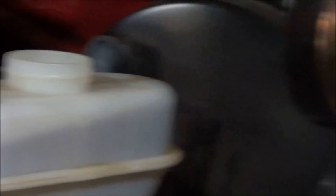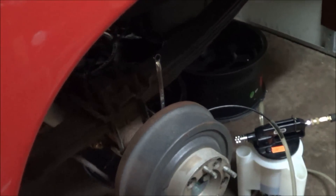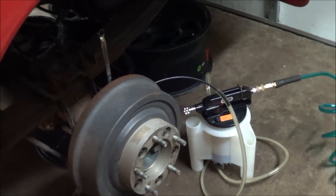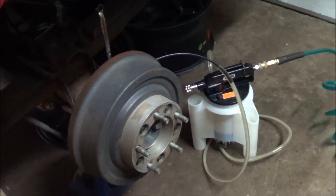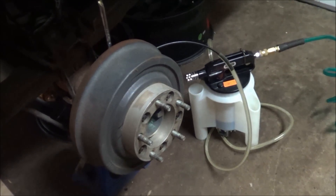A little tip I learned from Corvair Wild: if you put one wrap of Teflon tape along the threads on the bleeder, it tends to tighten the seal around the bleeder and you don't suck so much air through the threads of the bleeder screw.